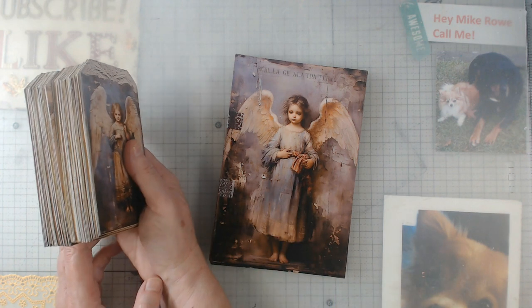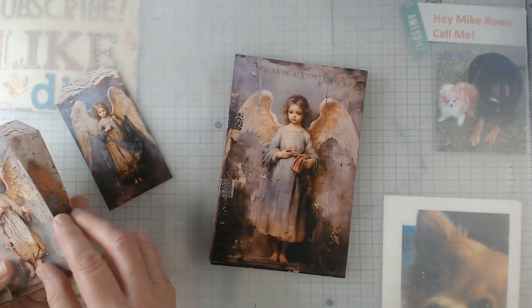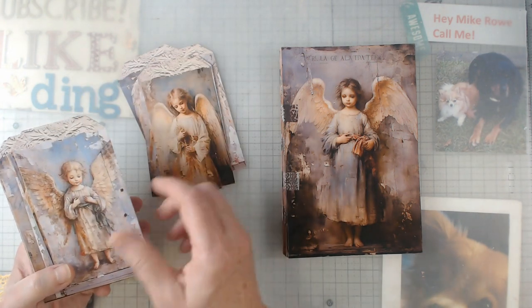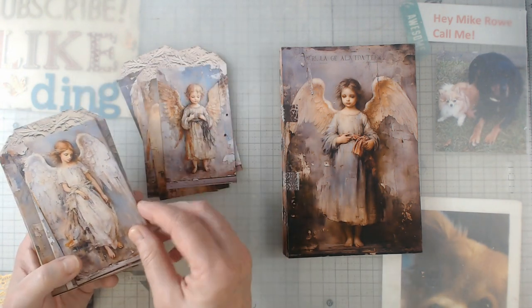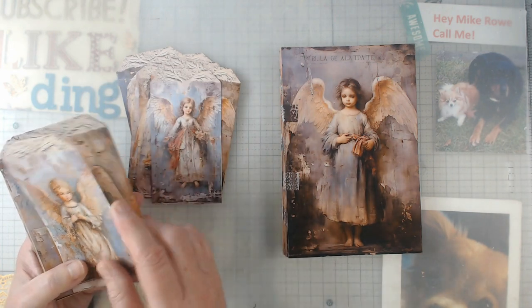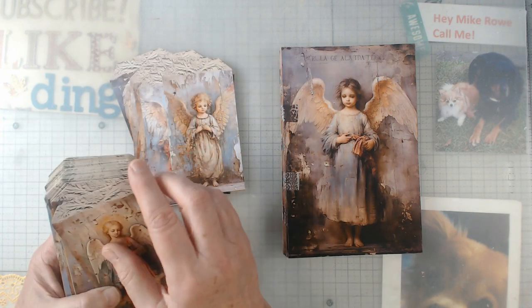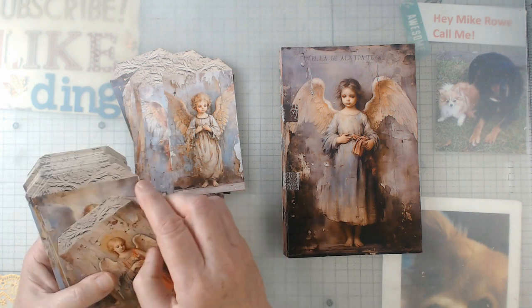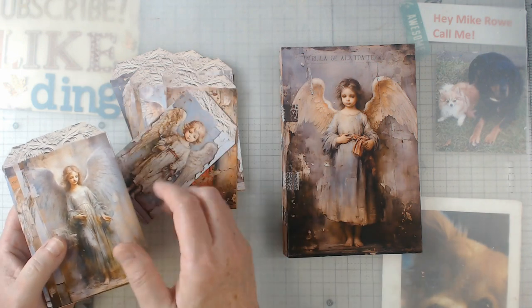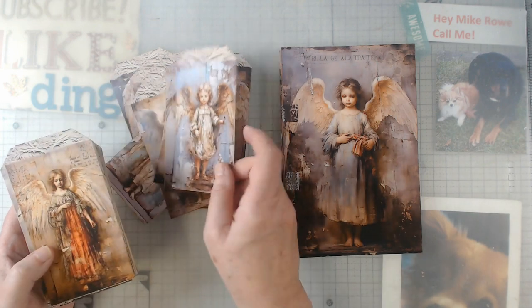As you can see there is a slew of tags and I won't go through all of them but I want to give you the idea of how many there are. I think there were 27 pages in the kit and there were four angel tags on each page. So you get the idea — there is a lot.